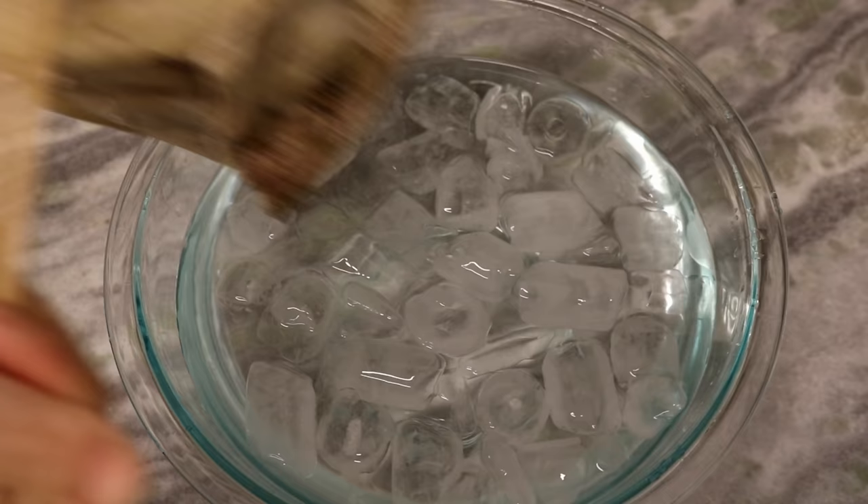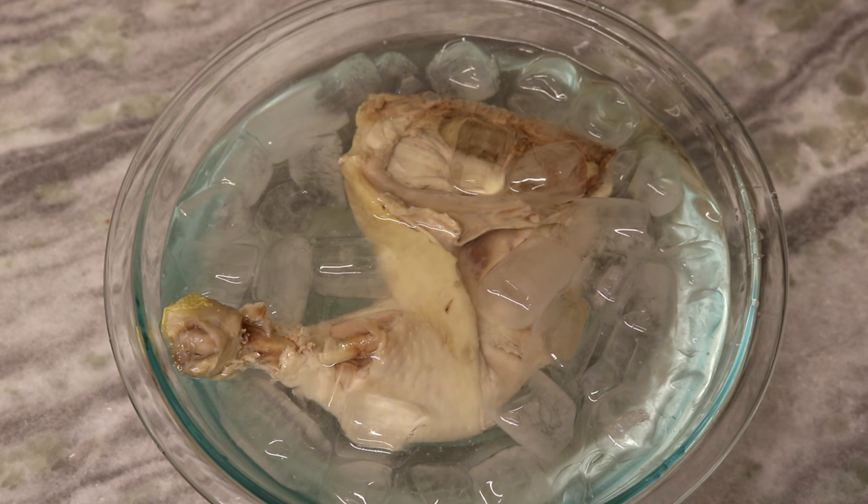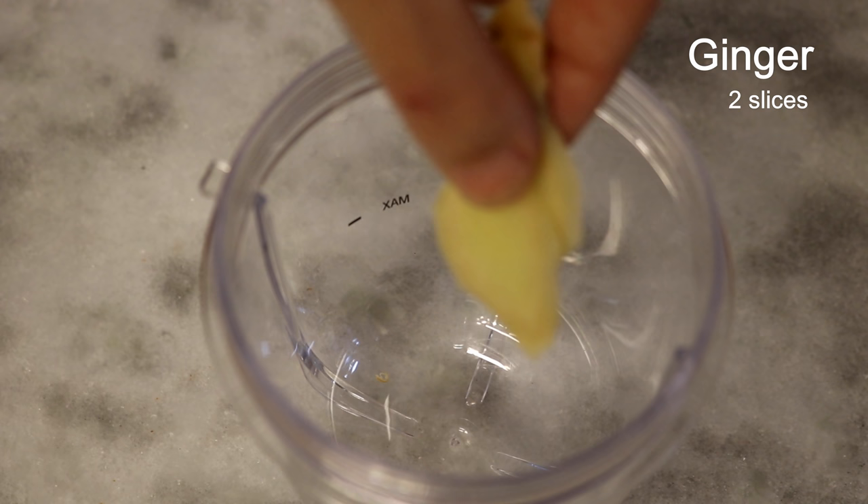5 minutes later, turn off the heat, remove the pot from the stove, and let it sit for 5 more minutes. Take the chicken out and put it in an ice bath to stop the cooking process. The chicken skin will also become nice and smooth after the ice bath. While waiting, let's make the sauce.